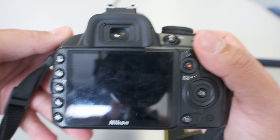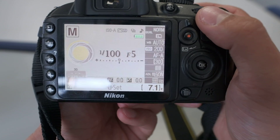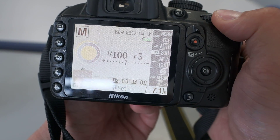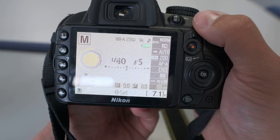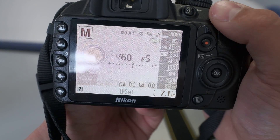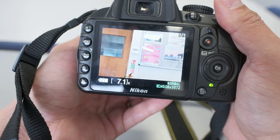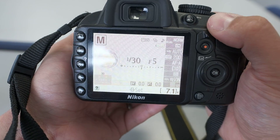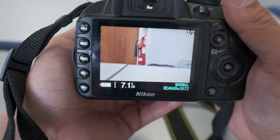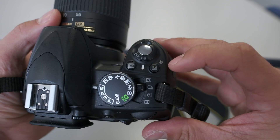If the display goes off, just half-press the shutter button and the camera will turn back on. Your main control is the thumb dial — turn it left and right and in manual mode it changes your exposure speed. If you're hand-holding the camera, I'd recommend not going any slower than about 1/60th. To give a quick example: at 1/60th the image is very sharp, but at 1/125th it starts to get a little blurry due to hand shake.